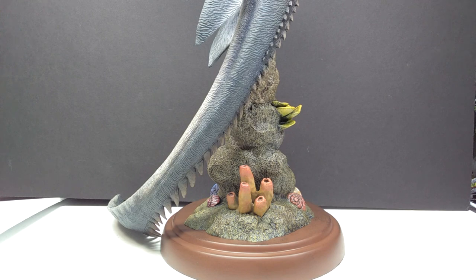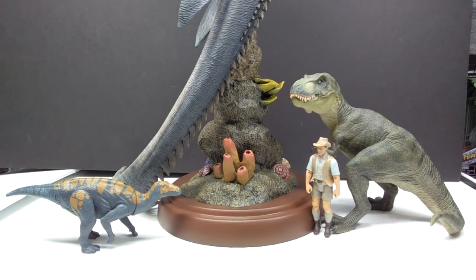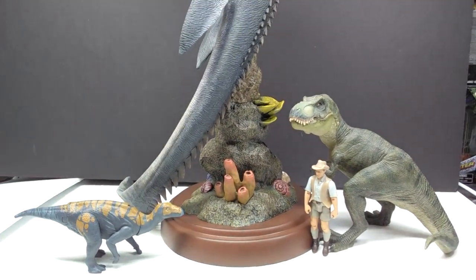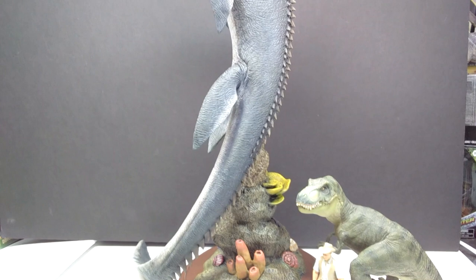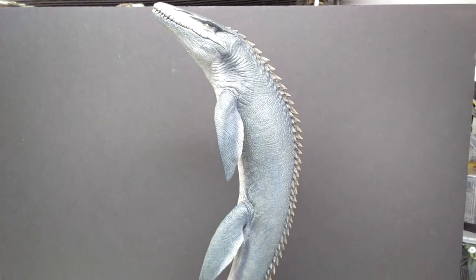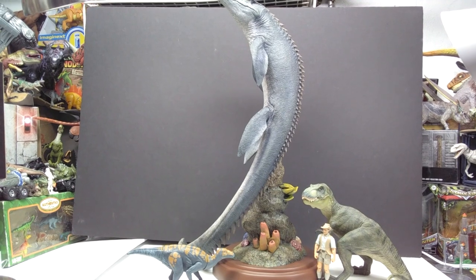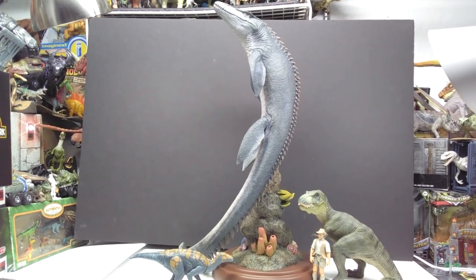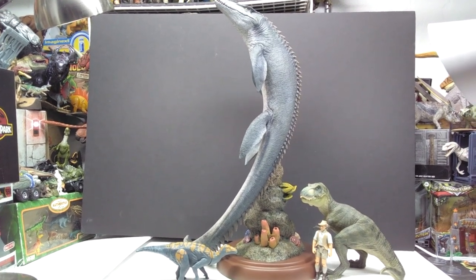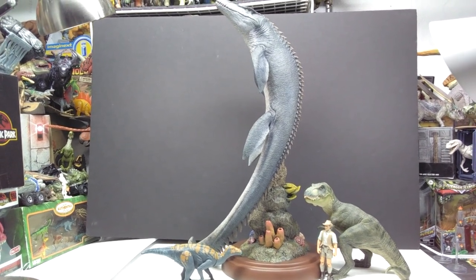Let's go ahead and get a size comparison. This should definitely put into perspective how large this is. We've got Mr. Papo T-Rex, the Attack Pack Colovasaurus, and Robert Muldoon down here next to the base. As we move up, they don't even remotely compete with this Mosasaurus — it is crazy how large this is.